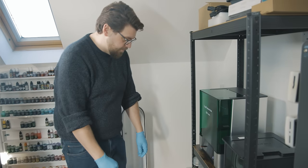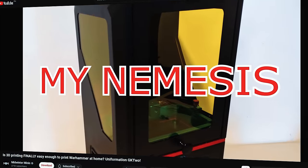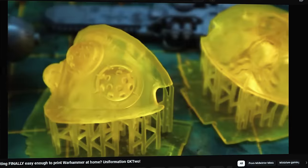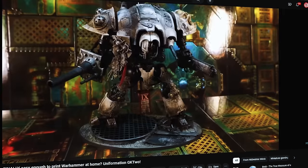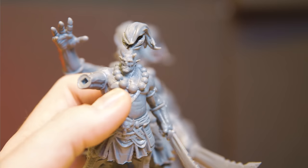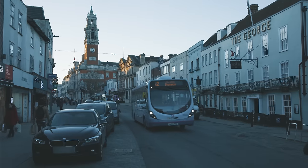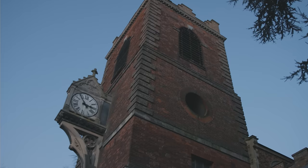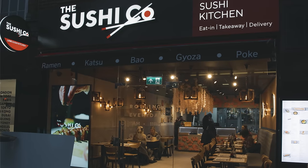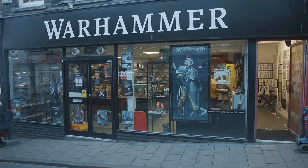Guy has already 3D printed before on his own, and as he explains it himself, he tried it on the original Anycubic Photon, couldn't get it to work bar one single successful print, and got so fed up with the process he gave that printer away and hasn't looked back since. But as we've come a long way from those days and 3D printing is making huge impacts on the modelling industry, it was time to try again. I'm British — anytime it's not raining, we call that sunny.